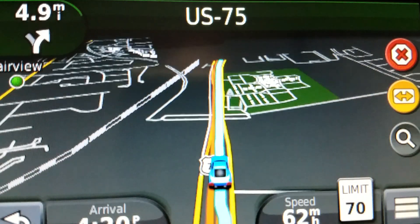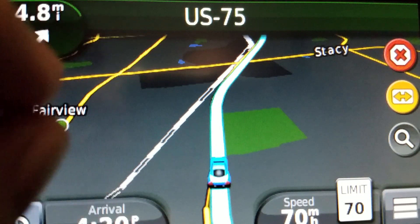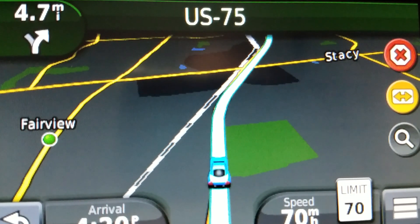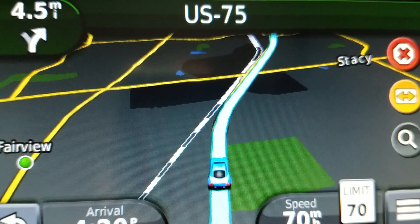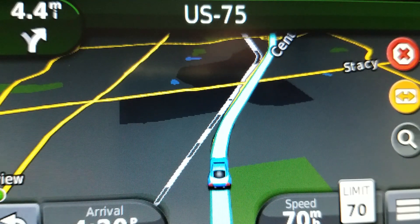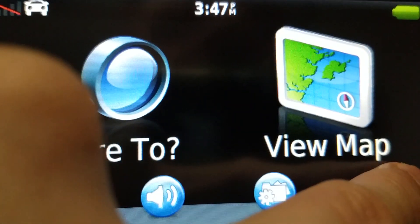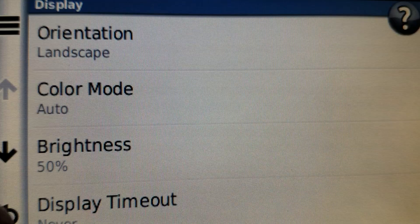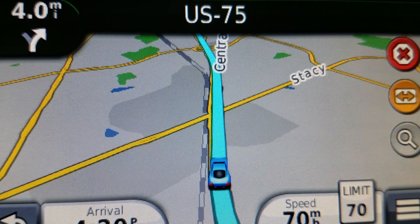We'll go with the cyan one. There's a little blooming effect because of the phone camera — it looks better in person, I can assure you. Let's go back into day mode. And yeah, this does mean you can test these things before you go out on the road if you want to. The camera likes day mode a lot better, that's for sure.